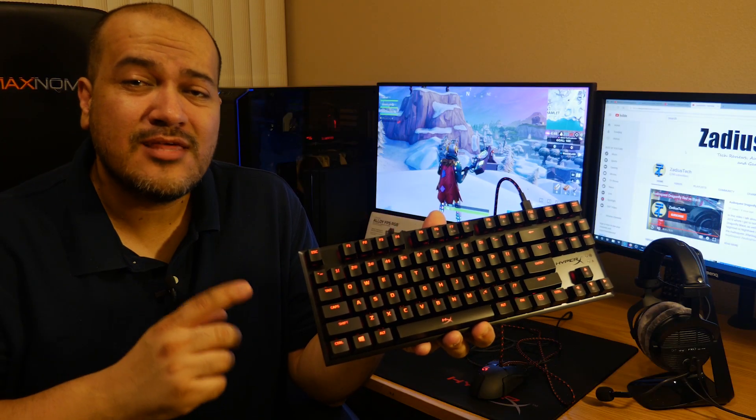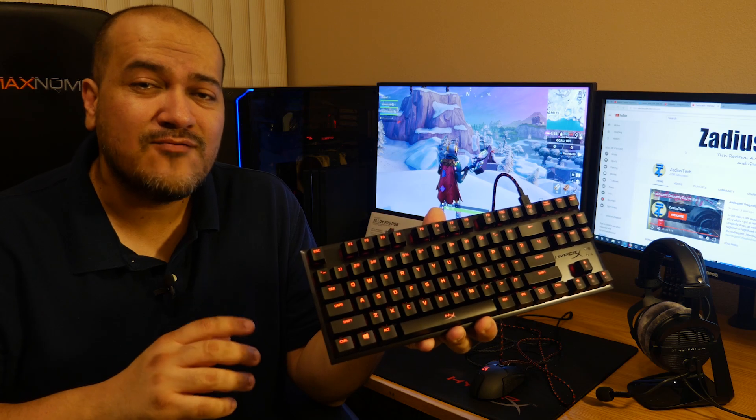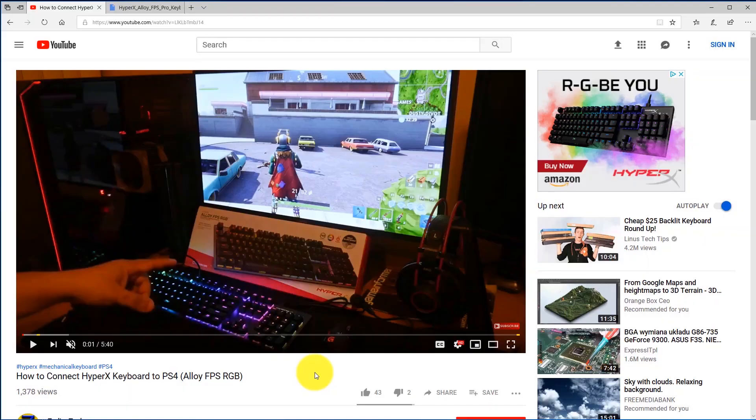Let's get right into fixing your HyperX Alloy FPS Pro to work with the PlayStation 4. In order to do that, you're going to have to run the firmware updater to update your firmware to one that is compatible with the PlayStation 4. Make sure you don't skip any steps at all, because if you skip a step it may cause problems with your keyboard.